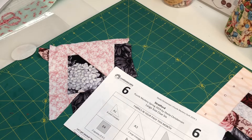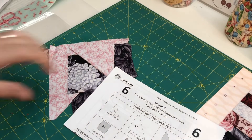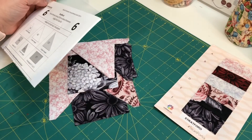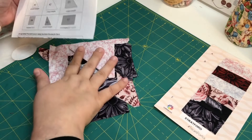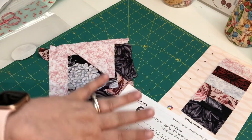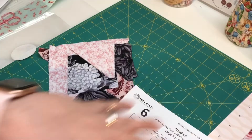Here are the items we've got in our package for clue six. We've got our color card that we got in month one and we've got all of our fabric. We're just going to take a few minutes to organize our fabric laid out so I know what we're dealing with.